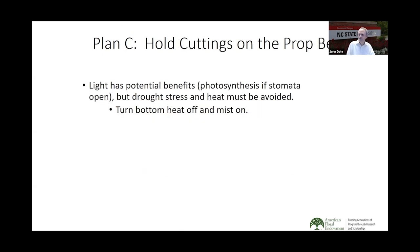Plan C is holding the cuttings on the propagation bench. This has an advantage: you can get some photosynthesis, which can help recharge those cuttings with carbohydrates — since they've been in a box with no light. Be sure not to stress them out though. The propagation benches tend to be warm, which is fine for rooting but a bit problematic if we're just storing cuttings. Turn the bottom heat off and turn the mist on — we're not trying to root them yet, we're trying to hold them.